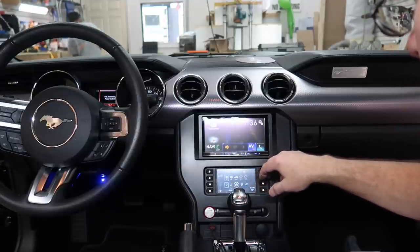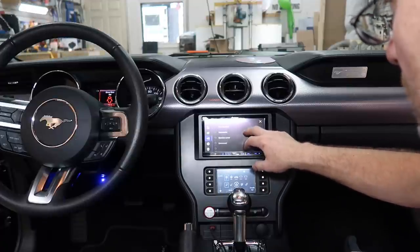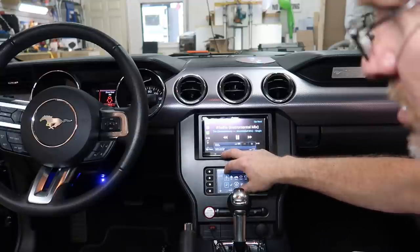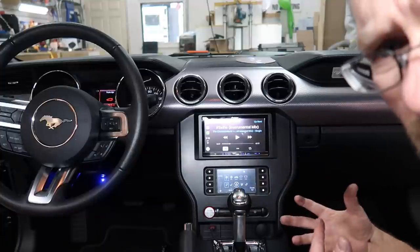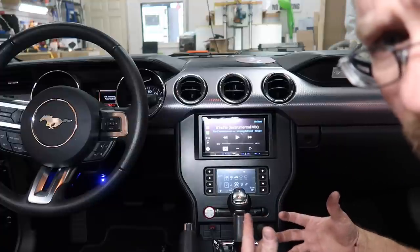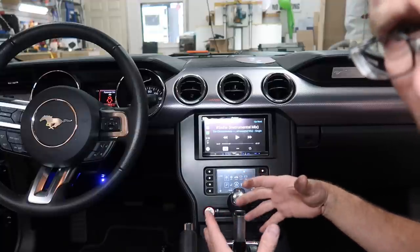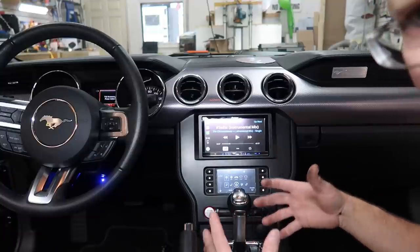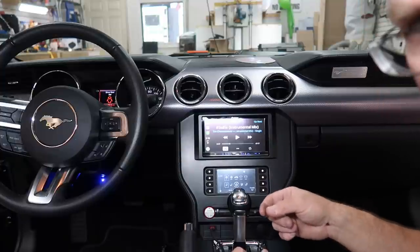Now we're gonna test our crossovers. First thing we want to do before we do anything is go into the EQ settings and see what they set up. We should be okay because this is an 8200 — it shouldn't recall any of the EQ settings. Subwoofer default is off, so we're good — it didn't retain anything. Without getting too deep into this, I can already tell the crossover is way too low and the gains are up way too high, which is really common. He's been driving around with this and the sound wasn't the problem — it was everything else. Now we're gonna tune it right and hopefully it'll just sound better. I need to jump into the back and turn down some gains and turn up some crossovers.